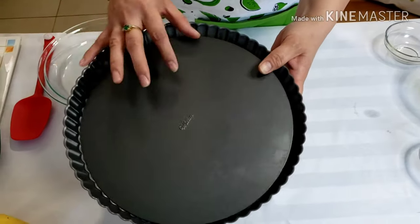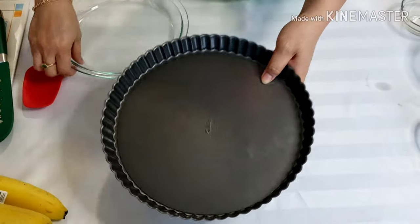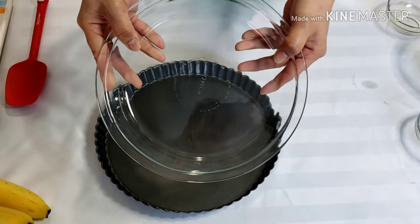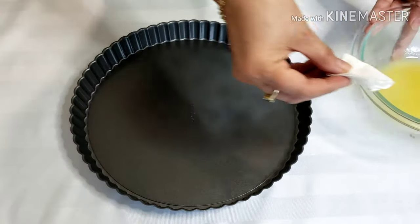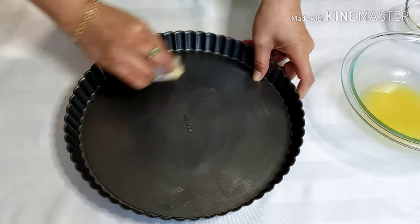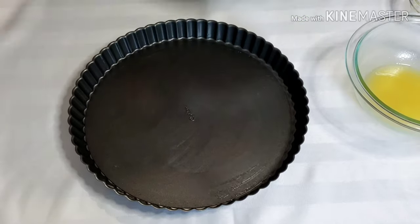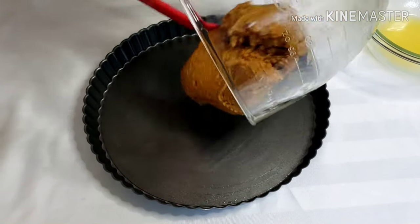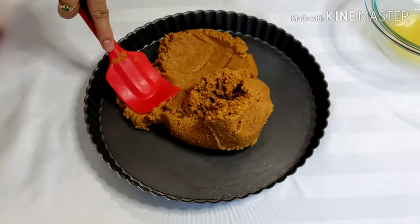I'm using an 11-inch tart tin with a removable bottom, but if you don't have this, you can use an oven-safe pie plate — glass or tin ones. Get a small clean paper towel, dip it in melted butter, and wipe it onto your tart tin or pie plate. Make sure you wipe the sides as well. Pour in the mixture and press it against the bottom and sides of your plate.